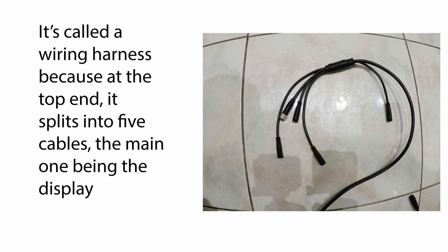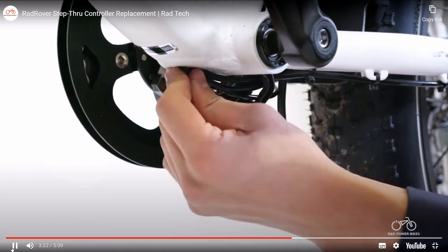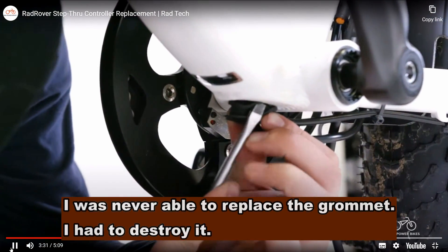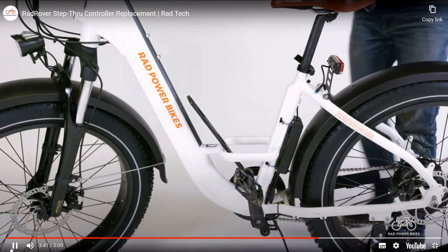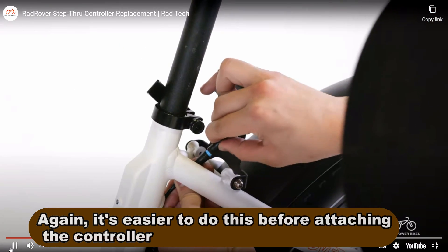It's called a wiring harness because at the top end it splits into five separate cables that feed the display, the switch, the brake cutoffs, and the headlight. Double check that the wiring harness connector is fully secure, then pass the connector through the lower cable opening and into the downtube. Reinstall the grommet starting with the long side at the top or bottom of the opening, then gently work the grommet around the opening until it's fully seated. At the top of the downtube, gently pull the wiring harness cable to create cable slack at the front of the bike. Plug in the remaining connectors by carefully aligning the internal notch and pins and external arrows and pressing directly together without twisting.